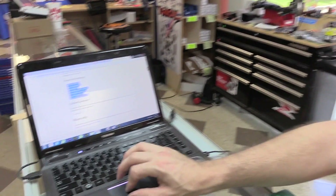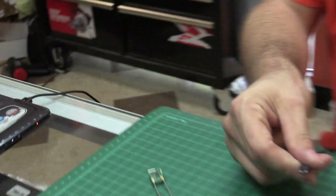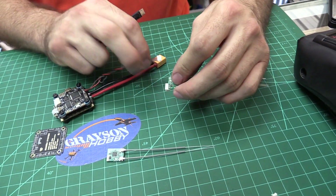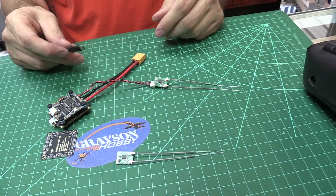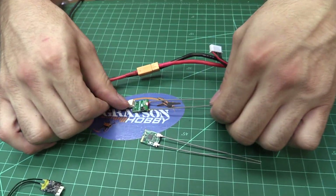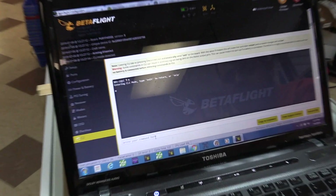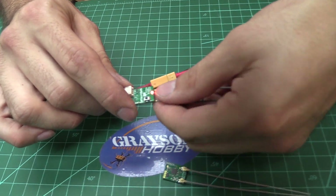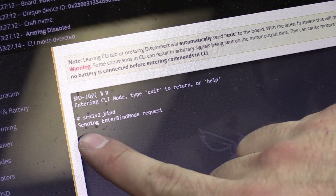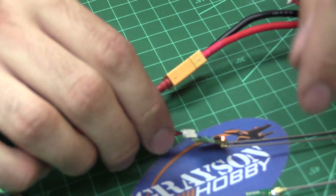If you want to do software binding, you just copy and paste that command. Let's power this up and show you. I did solder the header pin on for demonstration, but you can literally solder three wires — you don't have to use the header. If it's a permanent quad build, just hard-wire it for a low profile. We've got a battery plugged in, the receiver is already bound. Going to CLI in Betaflight, I'll paste the SRXL V2 bind command and hit enter — it says 'sending bind mode request.' Go back to the receiver and you can see it's flashing — it's in bind mode now.